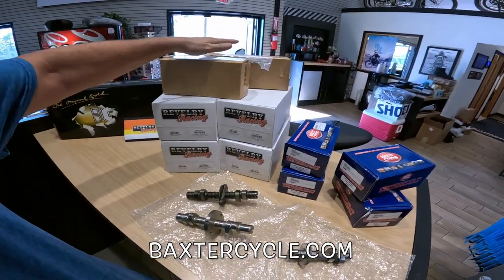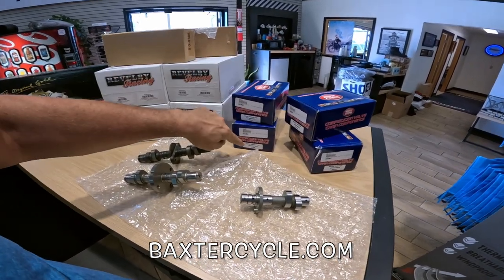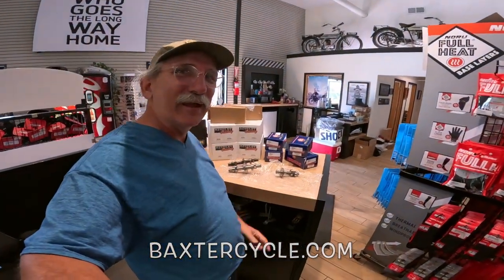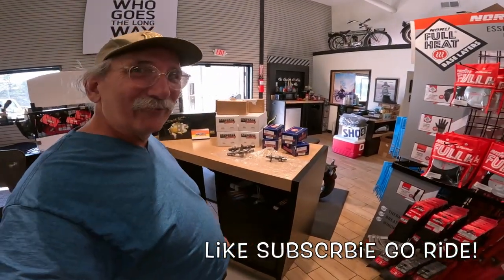Here are the two boxes for the Interceptor cams. These are both for the 350, and these here are for the Himalayan. Get yours today! Life is good. Baxtercycle.com — ask for Jeremy, tell them Fuzzy Biker sent you. Now get out there and ride, my friends.